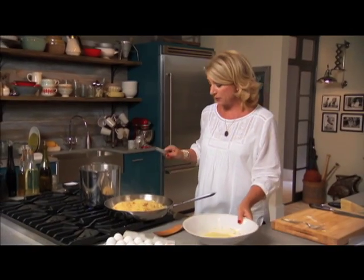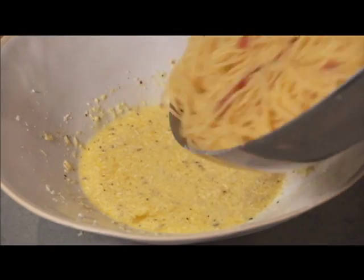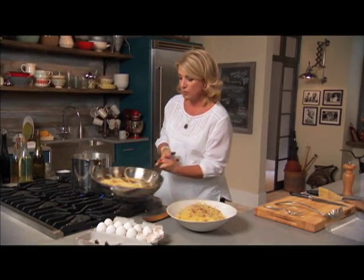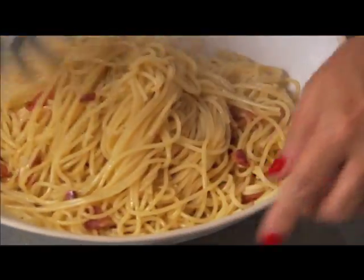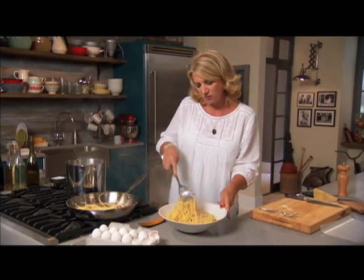Yes, raw eggs — but the minute this warm pasta hits them, it's going to start to cook, just not too fast. It's going to cream together. I want to keep it mixing so I don't overcook the eggs, and it just starts to make a beautiful creamy sauce. This is exactly the way it's supposed to look.